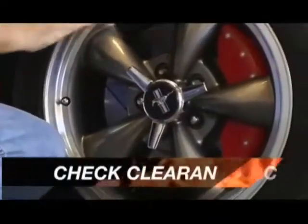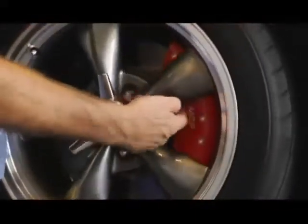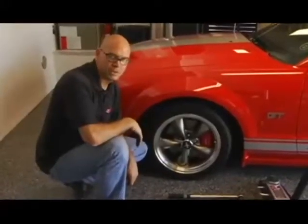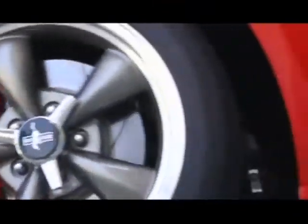Now that the wheel is in place, there are two places you want to look for clearance. You want to make sure that it's clearing up here on the outer radius and inside on the inner radius. This wheel has plenty of clearance. You can see what an easy project this is — it cleans up the look of your ride, makes it look very sporty, very clean, gives some color behind the wheel and you're ready to roll.